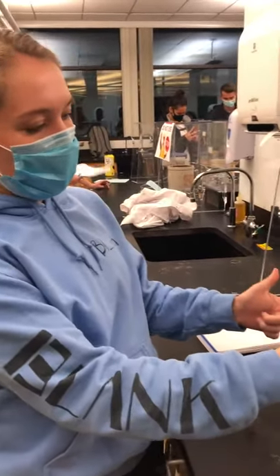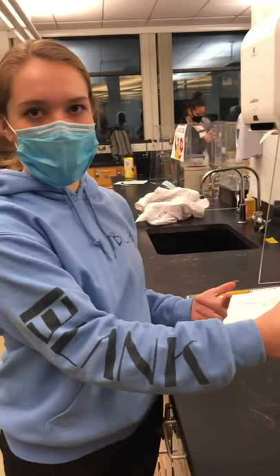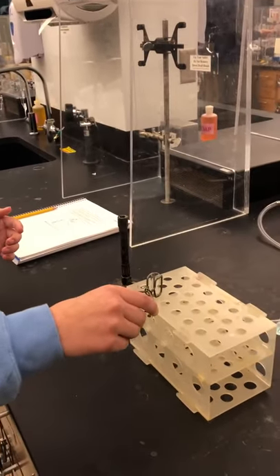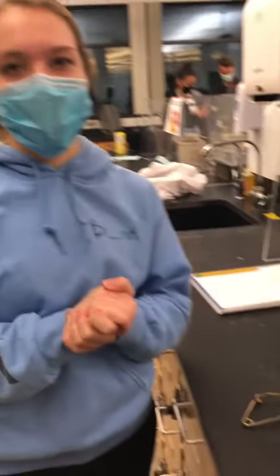You also want to tilt it away from you and from other people so that in case chemicals splash out it doesn't get on anybody. And then finally when it's heated up you place it back in a rack so it can cool before you touch it.